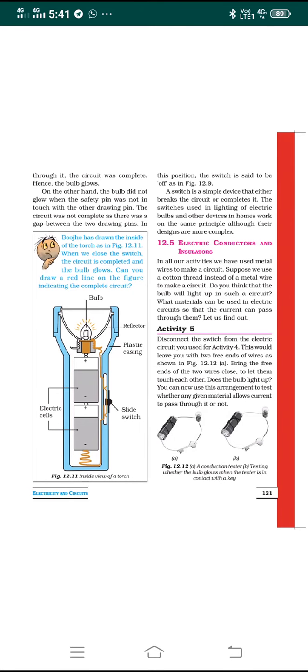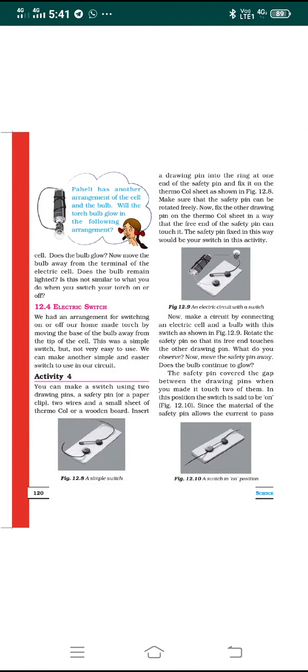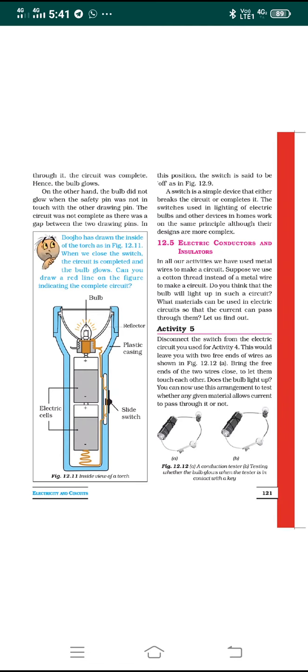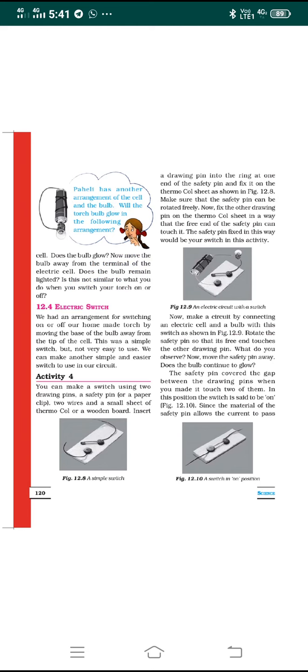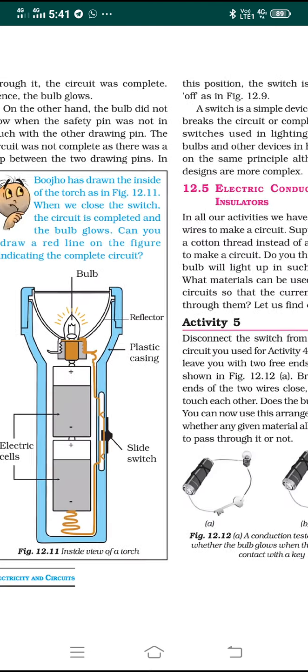Dear students, welcome to the online education of Class 6 Science. In the previous class, we discussed the electric switch — how to make a switch in the on position and off position, and how to prepare a switch using a safety pin, drawing pins, a cell, and a battery with a bulb. We prepared an electrical circuit set connected to an electric switch, making the bulb glow when the drawing pin is attached to the safety pin and the circuit is complete; when it is removed, the bulb does not glow.